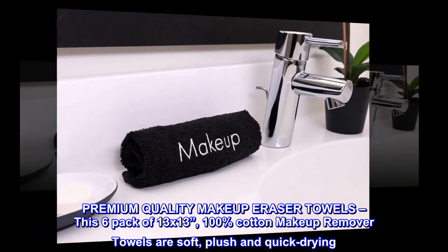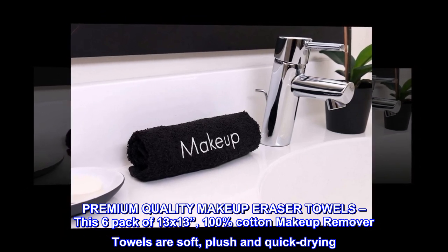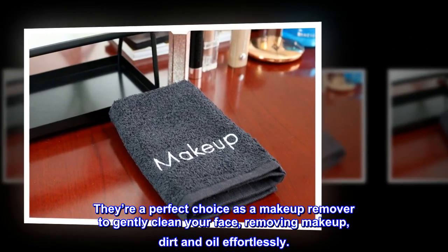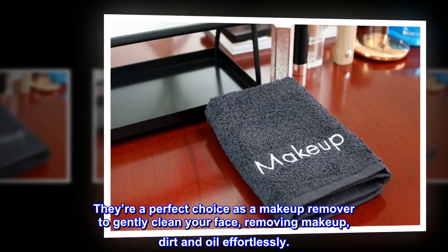Premium Quality Makeup Eraser Towels. This 6-pack of 13x13 100% Cotton Makeup Remover Towels are soft, plush, and quick-drying. They're a perfect choice as a makeup remover to gently clean your face, removing makeup, dirt, and oil effortlessly.